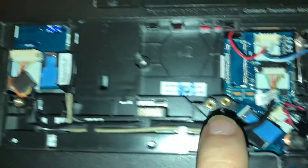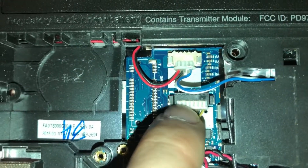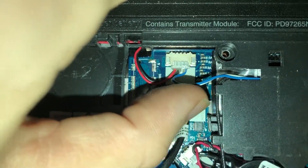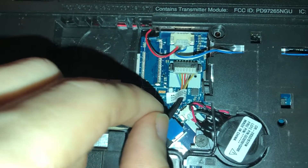Make sure everything's plugged in first. What solved my issue was this cord right here — I noticed it was just slightly bent out. I managed to push it in a little bit farther, and it just fixed it. That was the issue: this one little cord right here was loose.